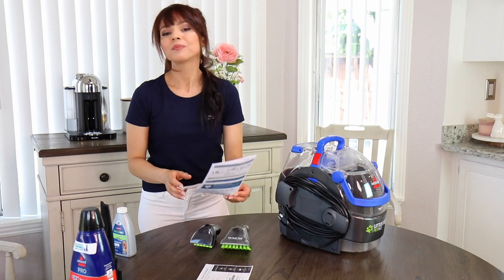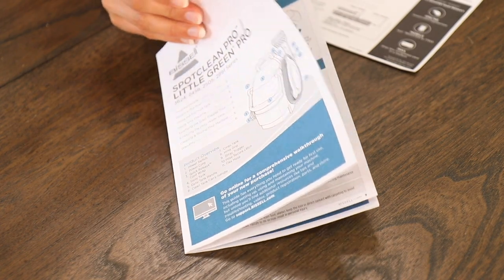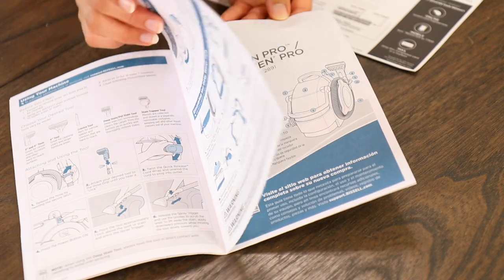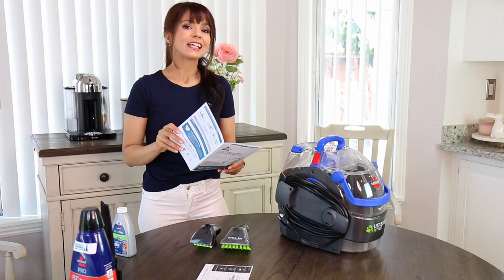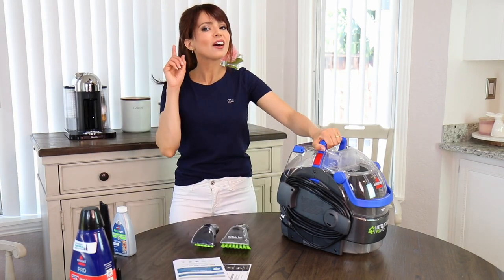The instruction book was very easy to understand and very short — only about three pages, with the rest in different languages. I really liked that because I got to use my machine right away. In like five minutes I had the machine up and running.